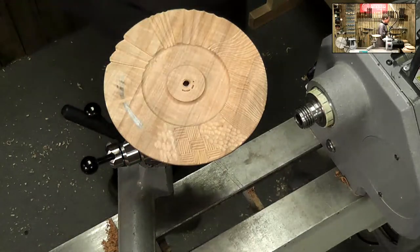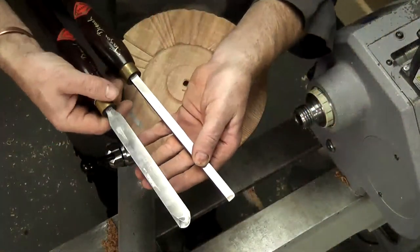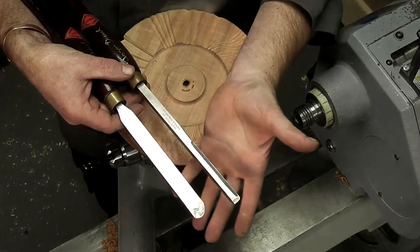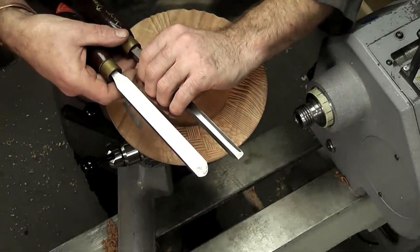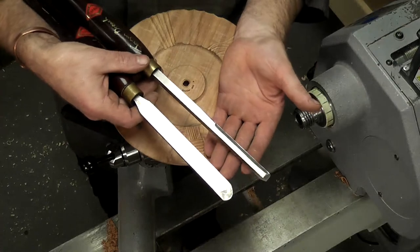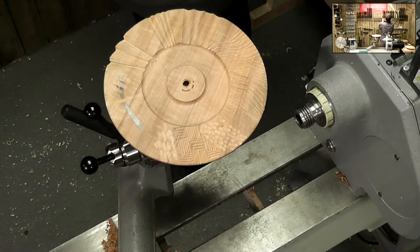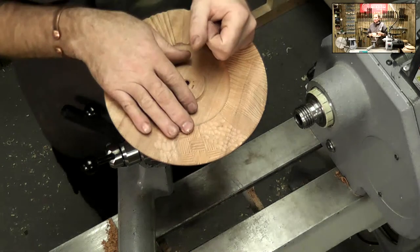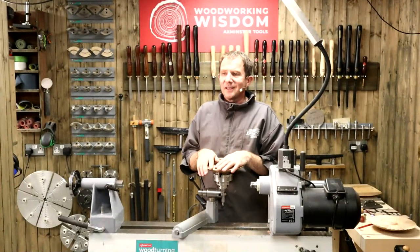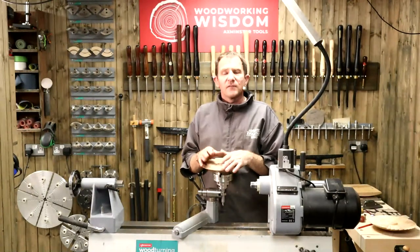My two carving tools - my square edge and my round nose - if I go off and do a club demo, these go into my chisel roll. The two holes that they go in have pipe lagging in them - they're foam lined because I don't want to damage the sharpened edges that I've spent time to get nice and sharp. So I protect them. I'm thinking about what I'm doing with those things when they're not being used. As we bounce around our workshop trying to get things set up, you just throw things on the back of the bench - things are going to get broken, dented, scratched, abused and lose that cutting edge. Keep things sharp and they are going to function so much easier.